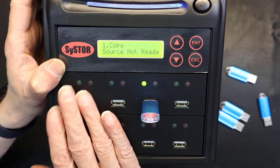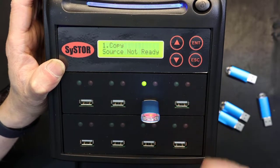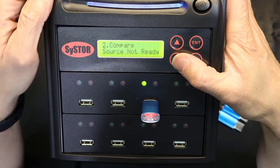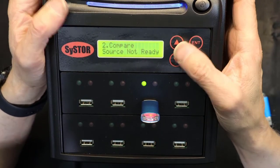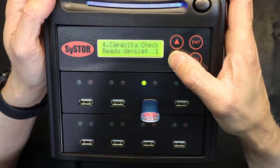The copy completed and I got green lights on all of them. I'll escape and go to the next feature. Option two is compare — I don't have it set up right now but you could compare source and destination to verify. That takes a while so I won't demo it. Copy and compare was already covered.